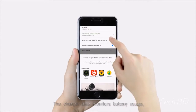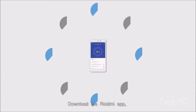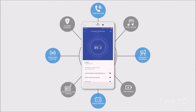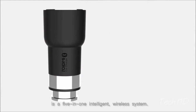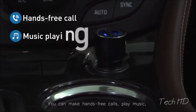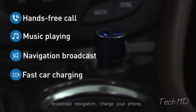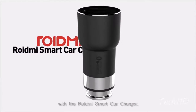The charger also monitors battery usage and warns the driver when the percentage is low. Download the Roidney app and explore all of Roidney's functions. The Roidney Smart Car Charger is a five-in-one intelligent wireless system: you can make hands-free calls, play music, broadcast navigation, charge your phone, and monitor your battery usage.